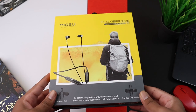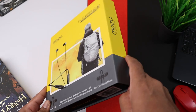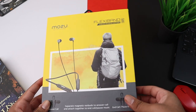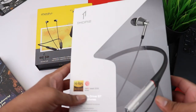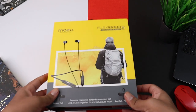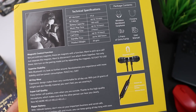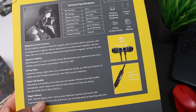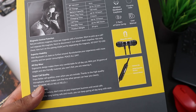First of all, I really appreciate the box packaging on this one. It is quite solid, and there is also a magnet closure which makes it feel very premium. For comparison, here is a more expensive triple driver earphones box — this looks almost as premium as that. The box has all the details: it weighs just 20 grams, has magnetic control features, one year warranty, and superior mic quality.